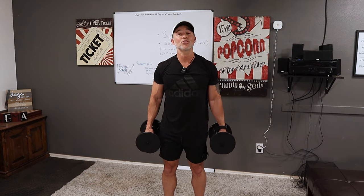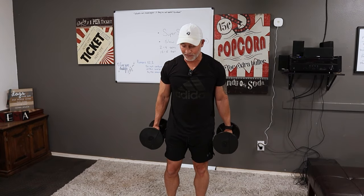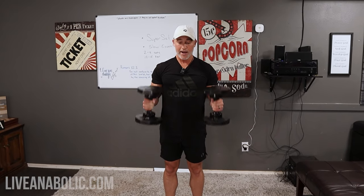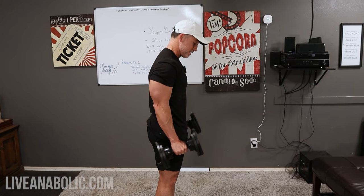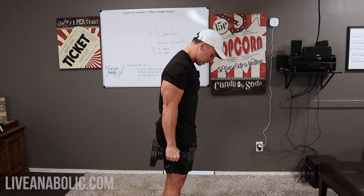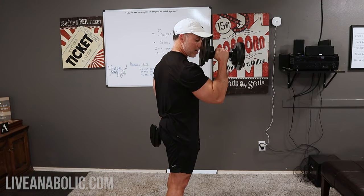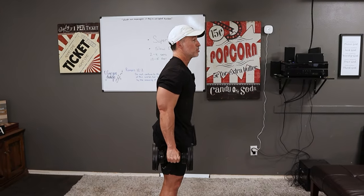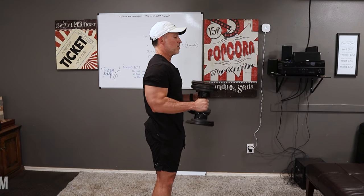As soon as you've done 12 to 15 reps of the overhead extension, immediately go into hammer curls. In the first superset the palms faced forward — now your palms are facing each other. Same cadence: lower for one, two, three, and squeeze. Elbows stay pinned to your sides. Shoulders stay back with chest out — don't dip your shoulders down, as that shortens the range of motion.